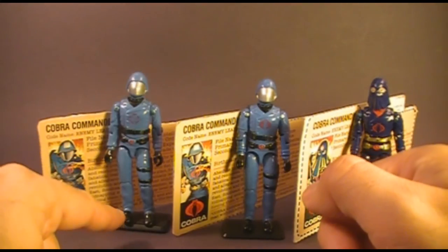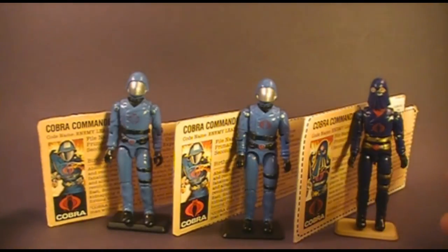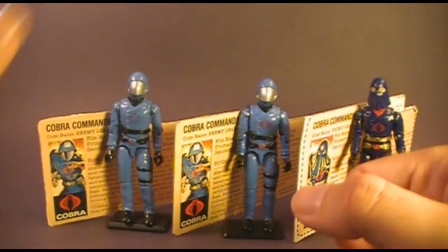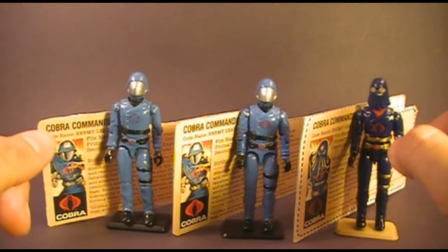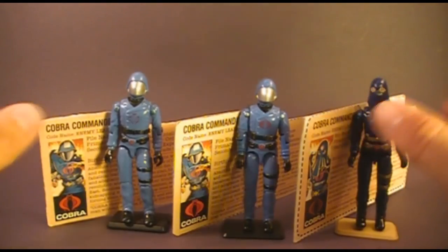That's my review of the 1982, 1983, and 1984 Cobra Commander. I hope you enjoyed this video. If you did, go ahead and give it a thumbs up. If you didn't, go ahead and give it a thumbs down — that's what it's there for. But don't forget to subscribe because I've got a lot of great new G.I. Joe toy and comic book reviews coming up, and you do not want to miss them.